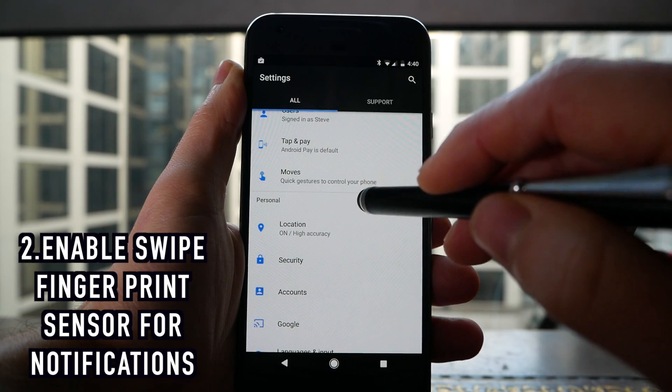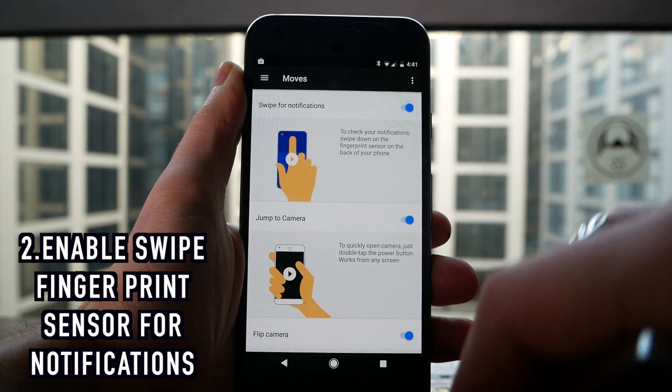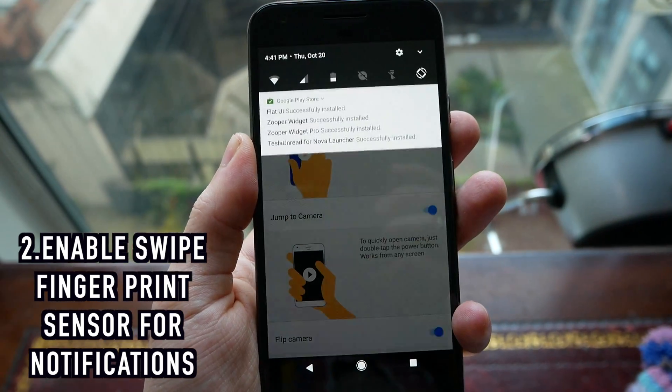Next up, go into your settings and go into Moves. From there you want to enable Swipe for Notifications, which will let you run your finger up and down the fingerprint sensor on the back of your phone in order to open and close your notification panel.